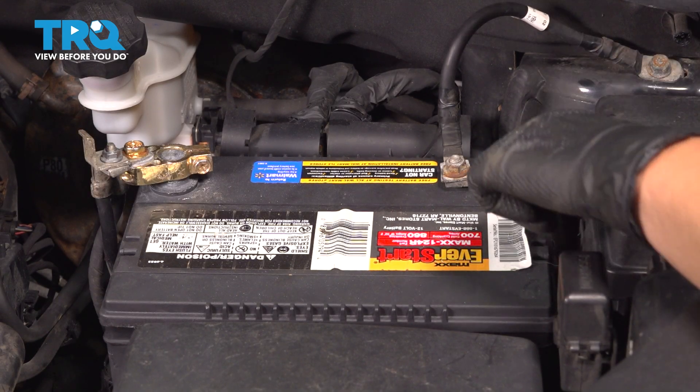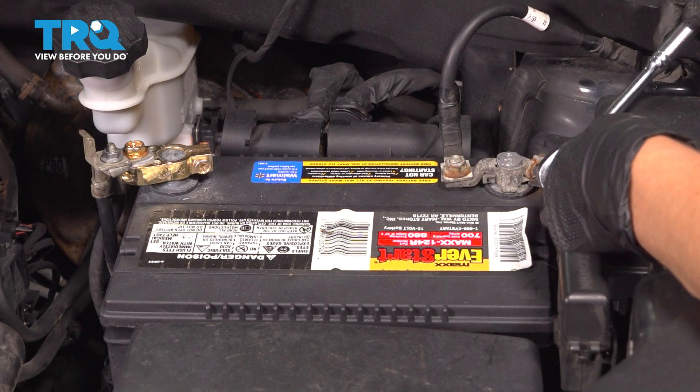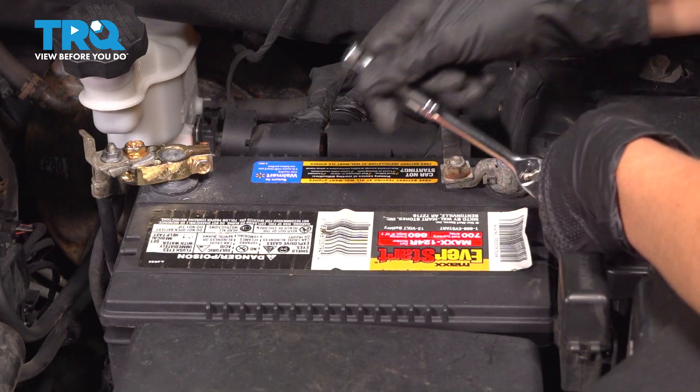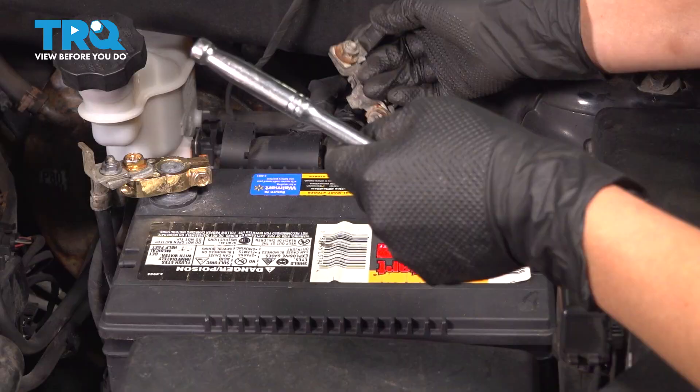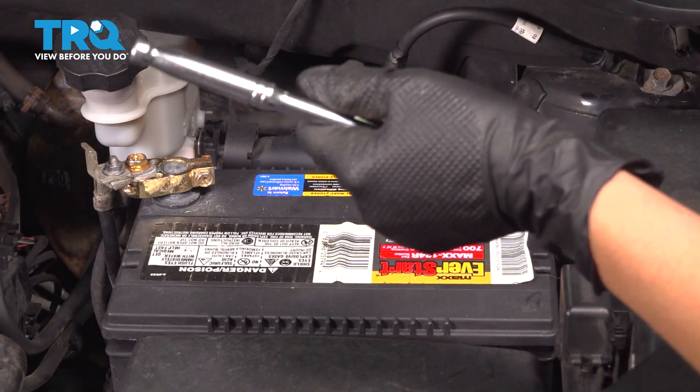Using a 10-millimeter socket, we're going to take off our negative battery terminal. Once it's loose, you can just wiggle it off and set it off to the side, not touching any metal.